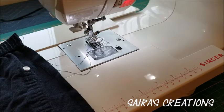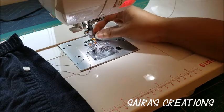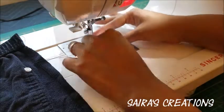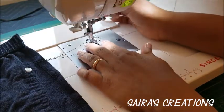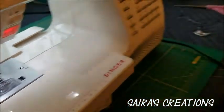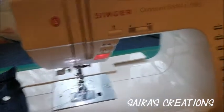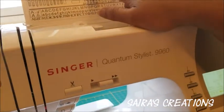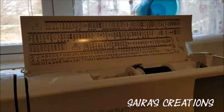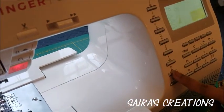Now we're going to remove our presser foot — just gently release it from the back. And we're going to select our stitch. On my sewing machine this is stitch number 15. On the dial, this one is here, so I'm going to select this one.